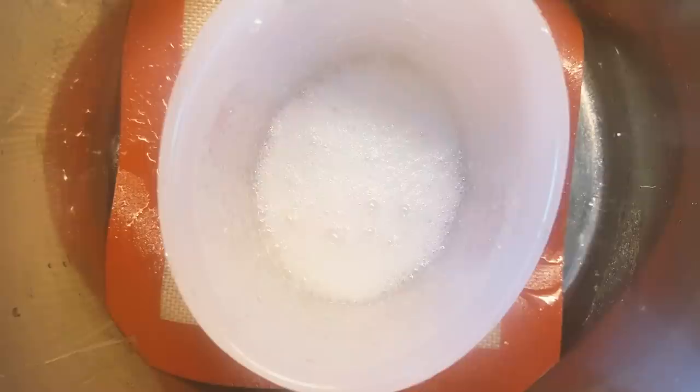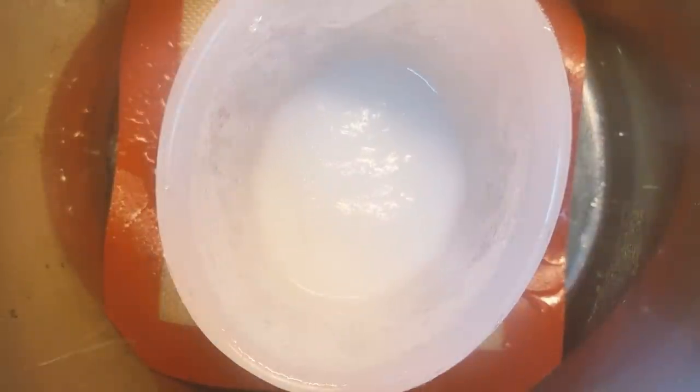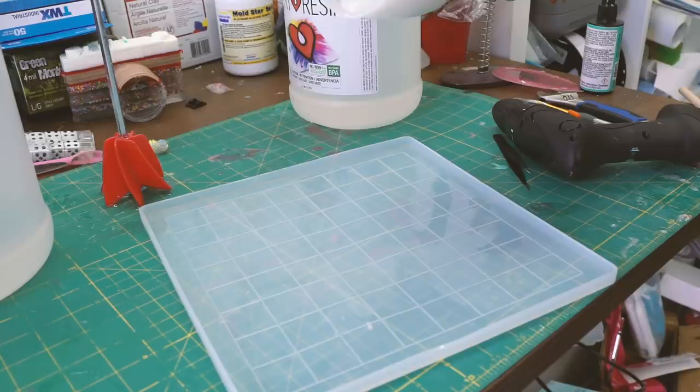I want to show you guys something — when you don't pay attention to the degassing process, I'm basically letting air back in. I was looking away and it totally overspilled, made a huge mess — but that's what happens. Got to stay focused.